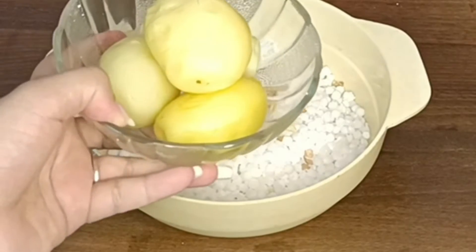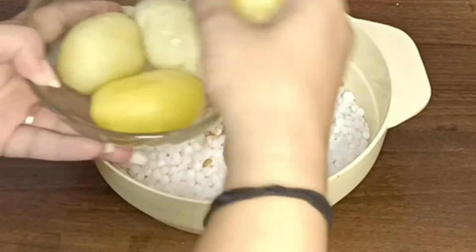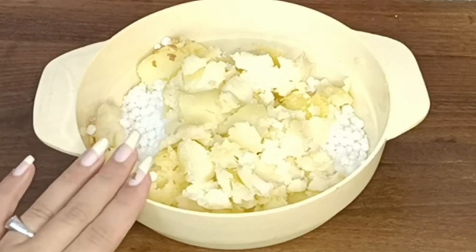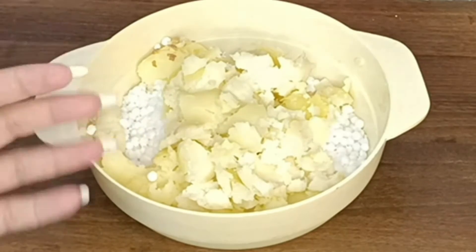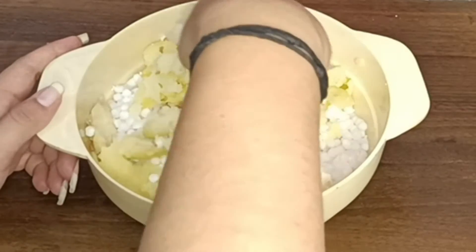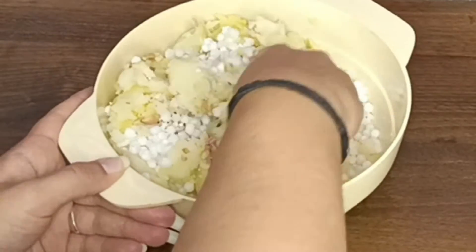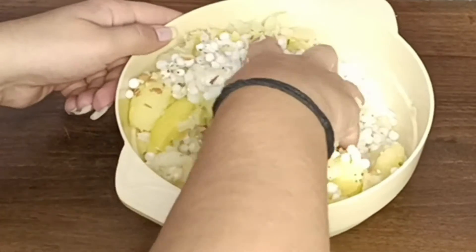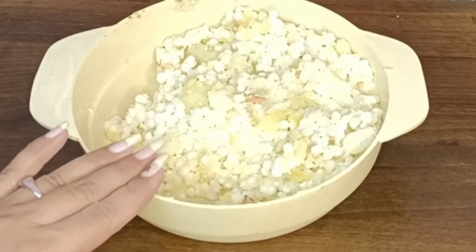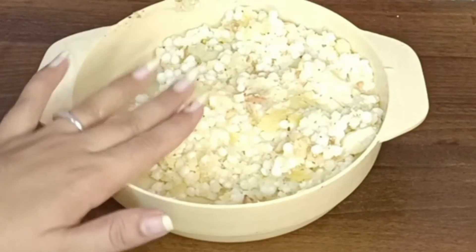Now I have taken 4 aloo (potatoes) which I have boiled properly and peeled. We will mash them — be careful not to over-mash, or the aloo will start releasing water. Mash them gently and mix everything together in a dough form. If it is easier to use hands, try mixing it with your hands.